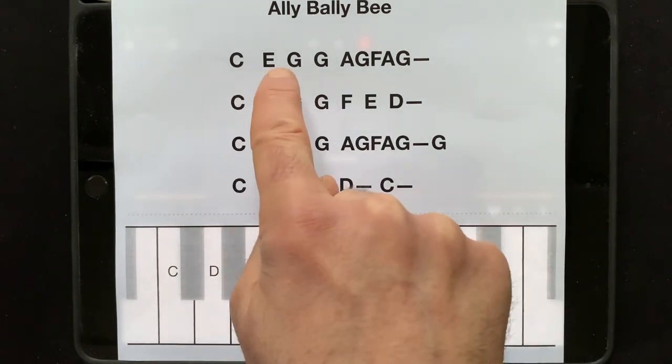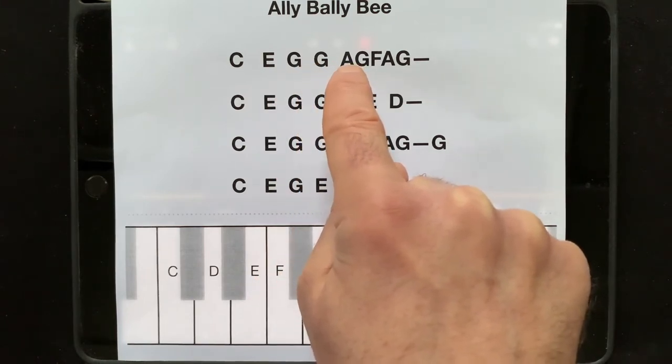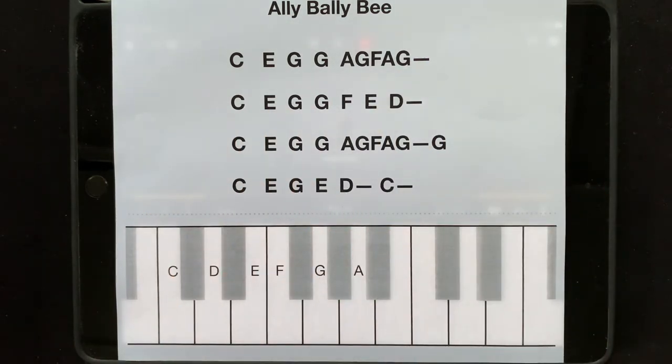So the first notes are quite evenly spaced out. And then we've got this fast bit. And a long note. So no blue notes or anything to worry about this time.